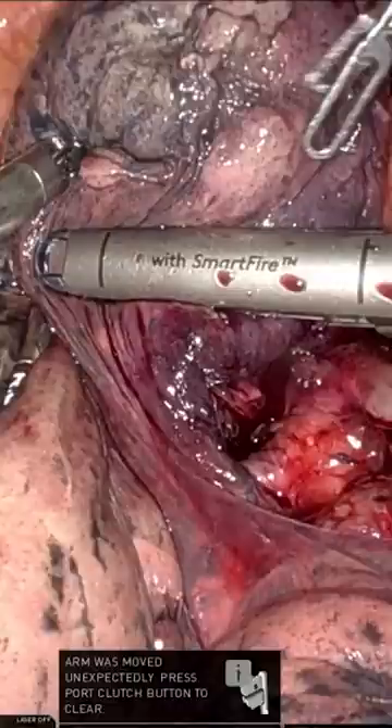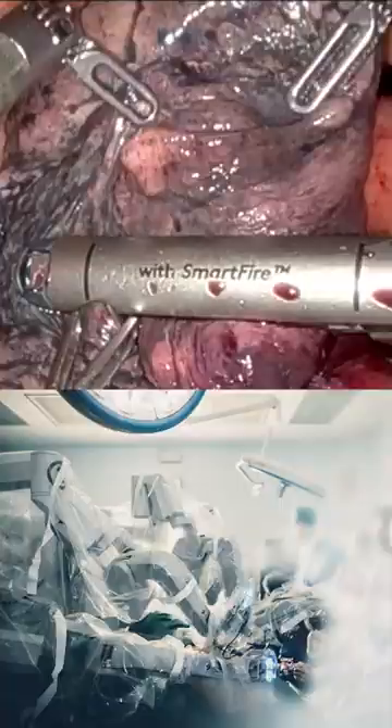This is a video demonstrating how a staple gun is used to remove a wedge of lung during cancer surgery. What you can see on the screen is a staple gun which is attached to a da Vinci robot.